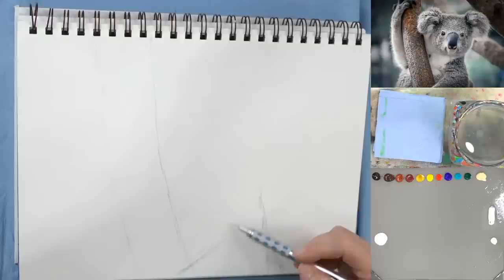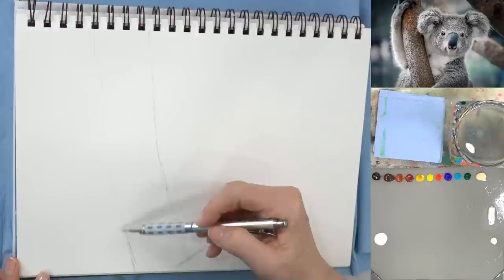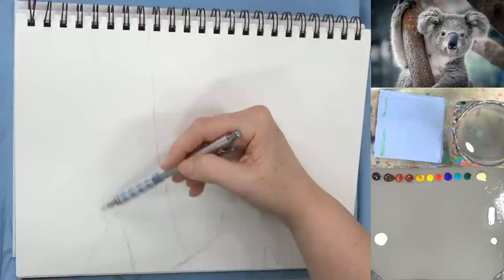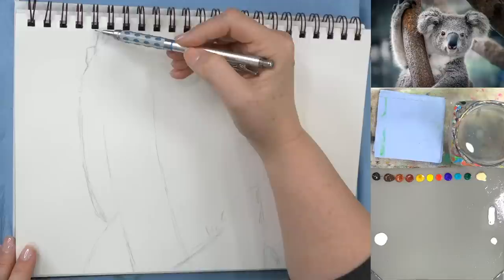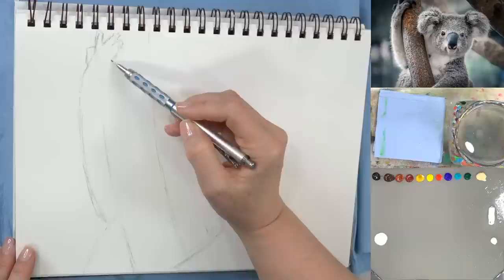I thought about doing a baby koala with it but that would have been twice the work, and I wanted to keep the YouTube video under two hours, so we're doing the single koala today. The arm comes up and wraps around right here, comes out a little bit more, wraps up to the hand and fingers gripping the branch. There's the back of the hand — this knuckle comes up here, and these two fingers are fused together.